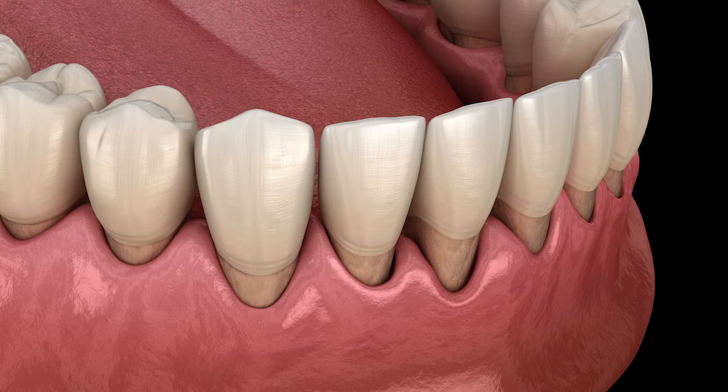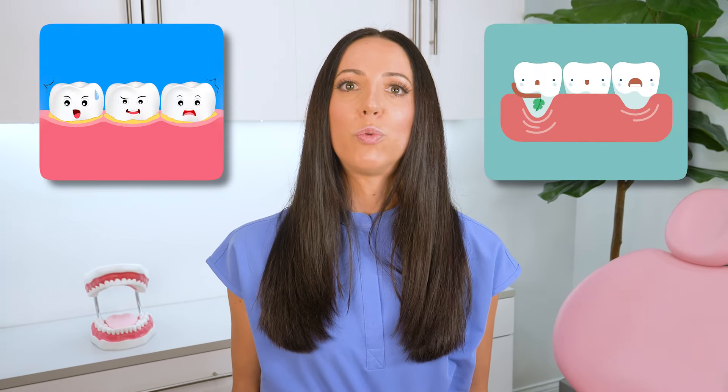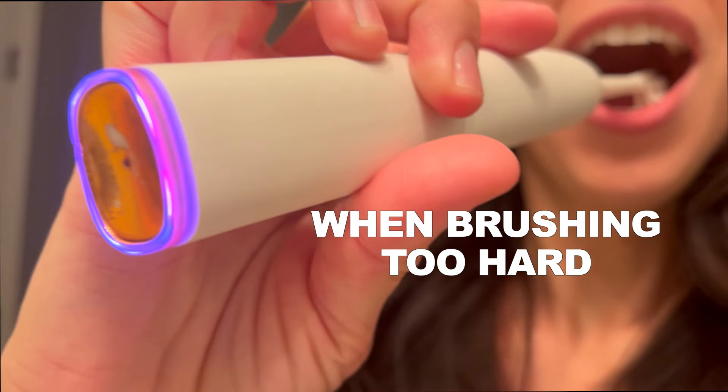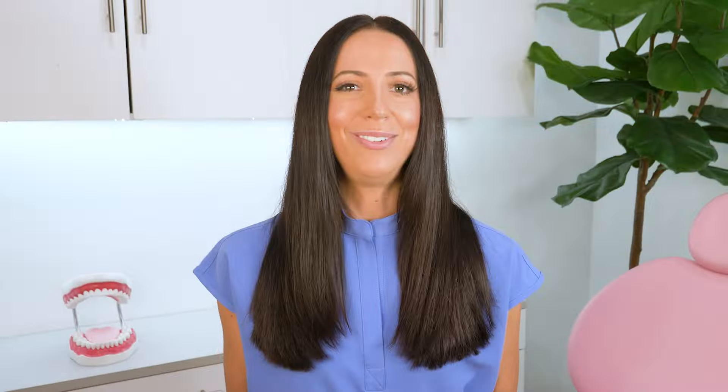A question I get a lot, especially from those with gum recession, is how to brush gently but not too gently, because we're always telling you to focus on being gentle when brushing, but not so gentle that you're not properly removing plaque — because plaque on your teeth actually causes gum recession to get worse. This is another reason why an electric toothbrush is great, because most of them have pressure sensors that light up or alert you that you're pressing too hard. So when buying an electric toothbrush, make sure it has a pressure sensor, especially if you are someone struggling with gum recession or any form of gum disease.